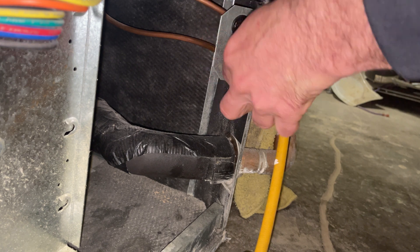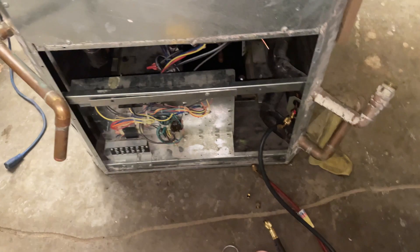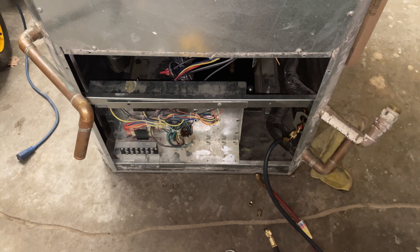I was able to get 1.38 pounds into the system without it running. I'm going to button this up, go install it, and finish the charging upstairs.